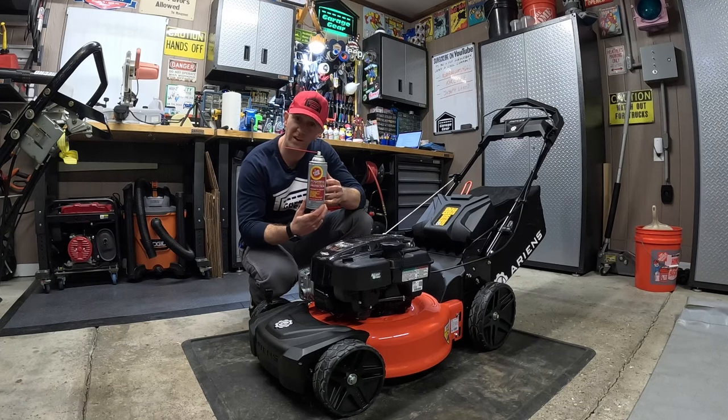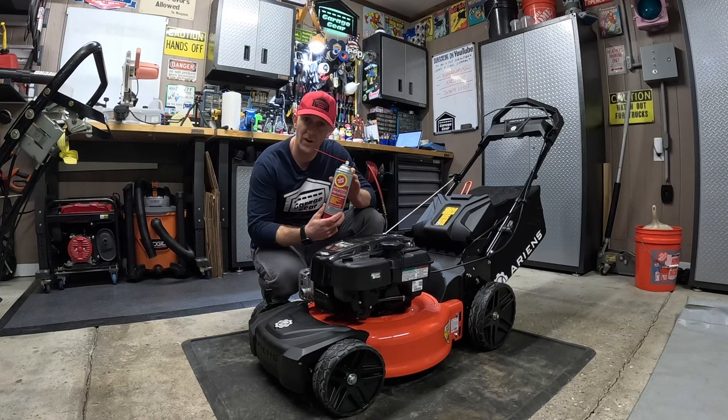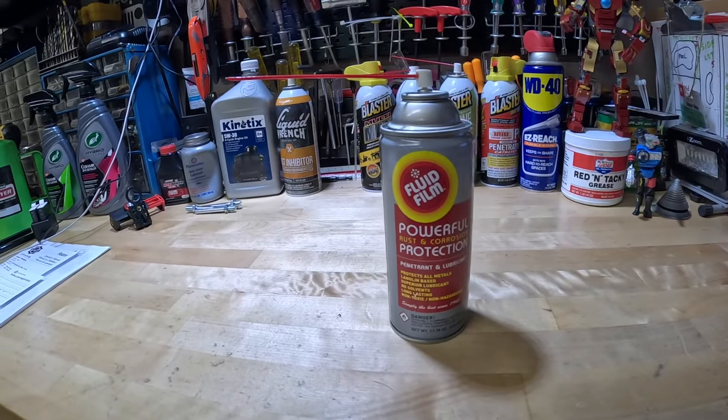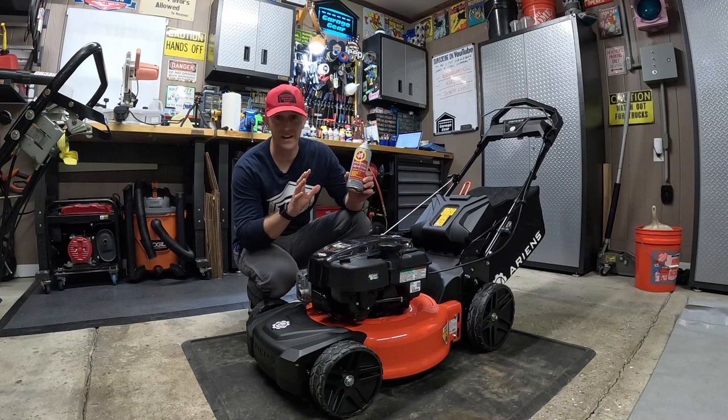Number twelve is Fluid Film. This is great for preventing rust and corrosion on your deck and on your handlebars. A little goes a long way, helping to make your mower last. If you have a rust spot on your deck, spray a little on, wipe it thin, and you're good to go. It protects all metals and does a great job shining everything up.